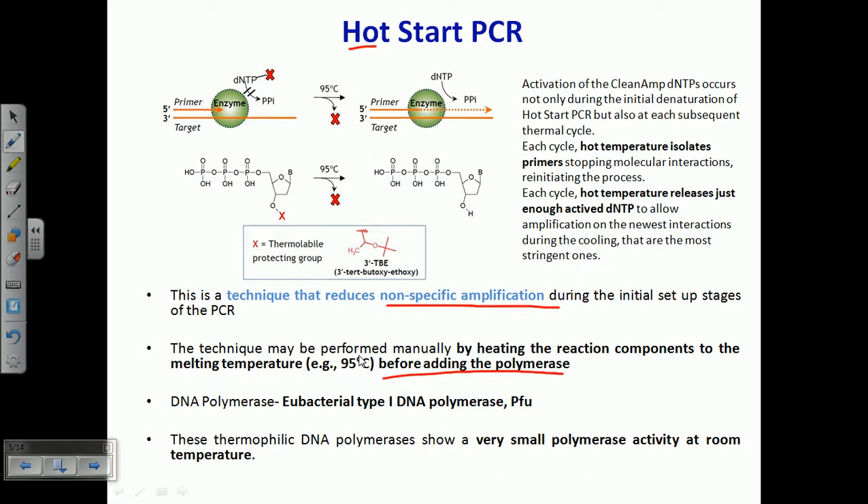For this process, we must use a very heat-tolerant, thermostable polymerase. PFU-type polymerases are used in this particular case. These polymerases have very little activity at room temperature, but their activity keeps rising at higher temperatures.